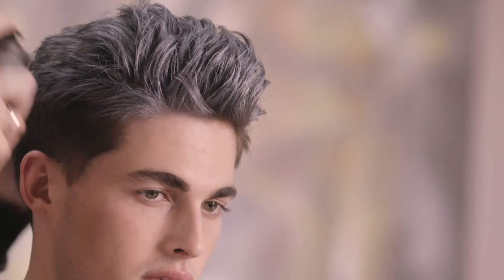It's really simple to work with and fun to apply. So whether you're creating a highlight, an ombre, or just a fun color, KMS StyleColor is great to finish any color style.